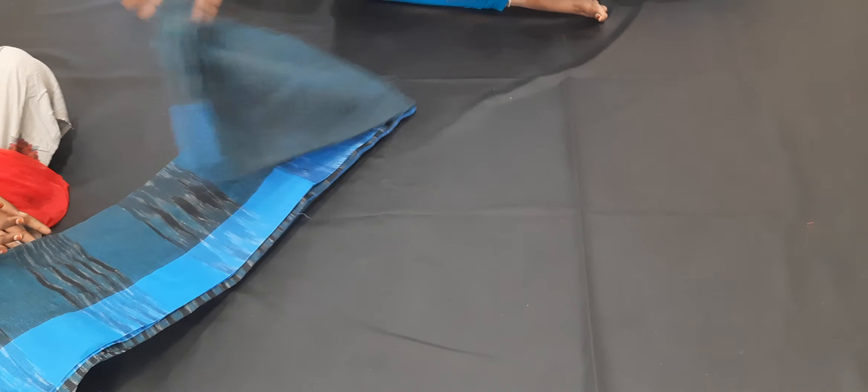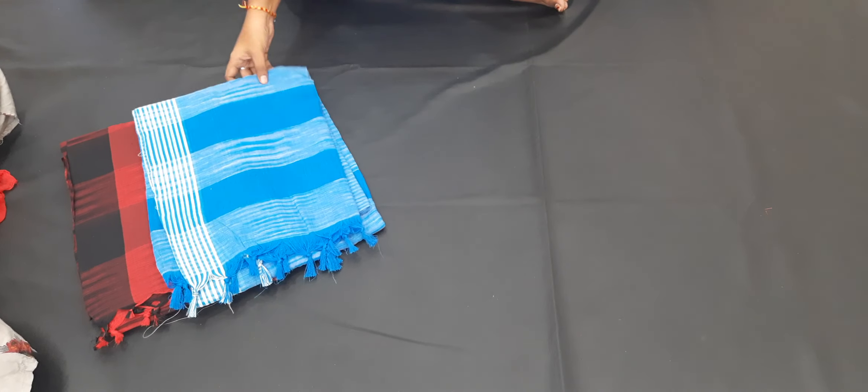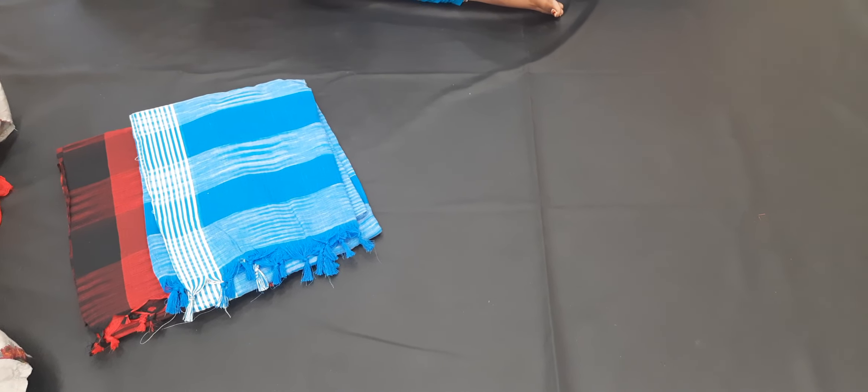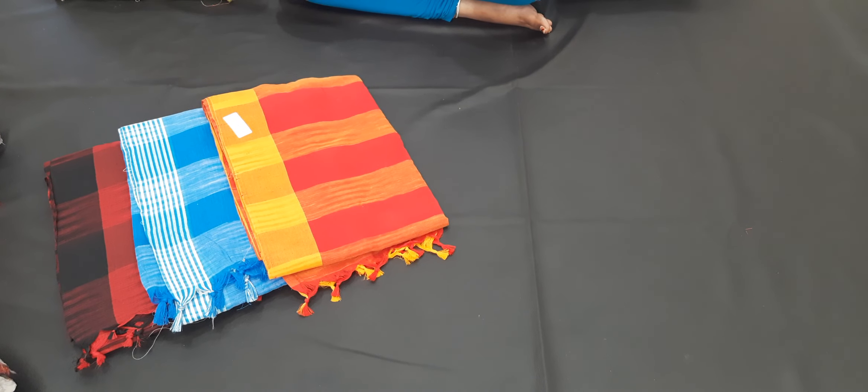Look at it, it is very good. You can use the available colors here. You can use the maximum color combinations. It is very good for below 40 years.